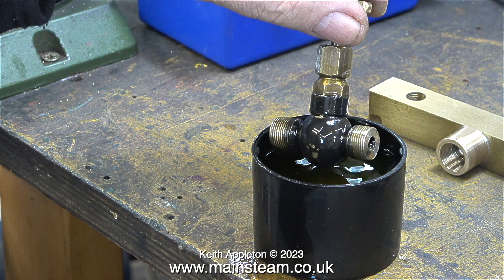Trying to remove the baked-on paint from this globe valve that was once fitted to my traction engine was a bit of a fail. The idea of using cellulose thinners or lacquer thinner to dissolve the paint didn't work — it was too well baked on.